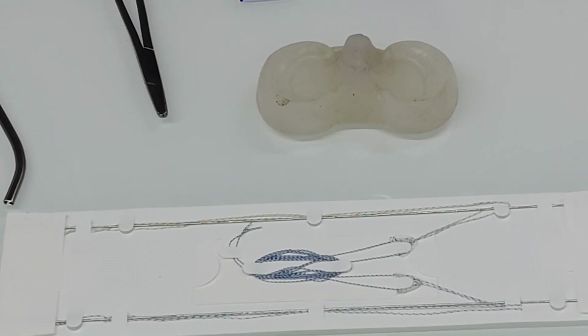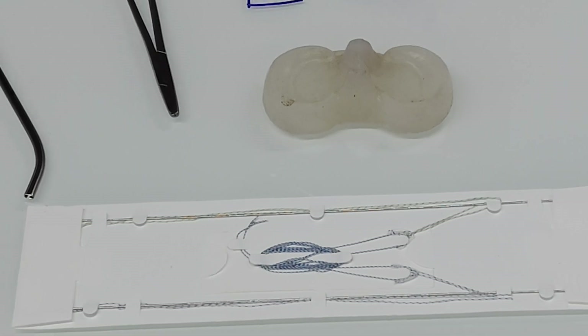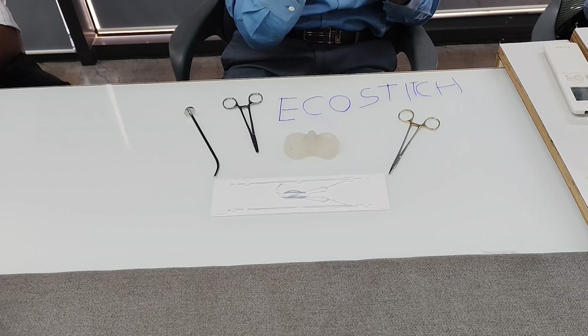In other all-inside devices, the anchor is seated inside the needle, making the needle wider. When you pierce the meniscus with that needle, it makes a larger hole. Since the meniscus is a very soft tissue, a larger hole increases the chance of pull-out and cut-through. This device avoids that. It is an all-inside repair system based on the principle of inside-out repair, and you don't have to make any incision or scar on the back of the knee.